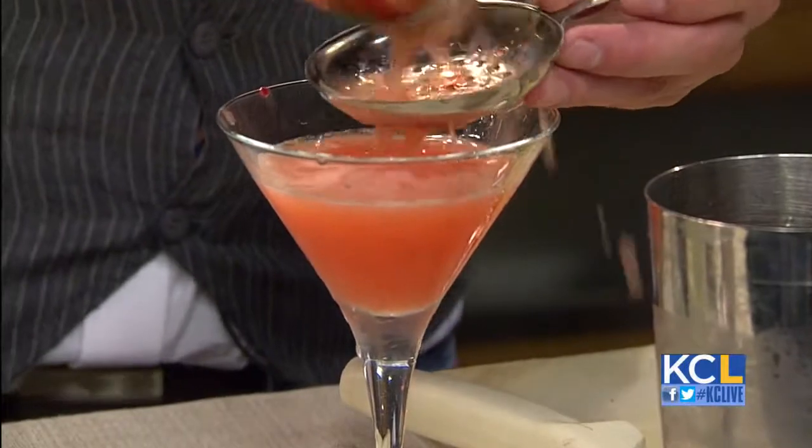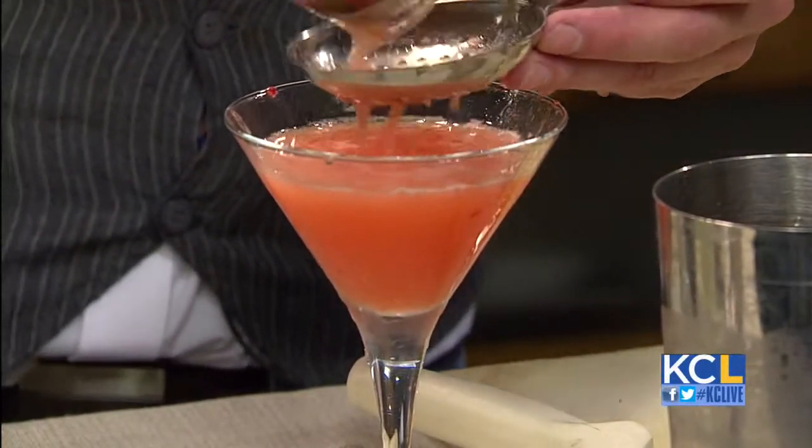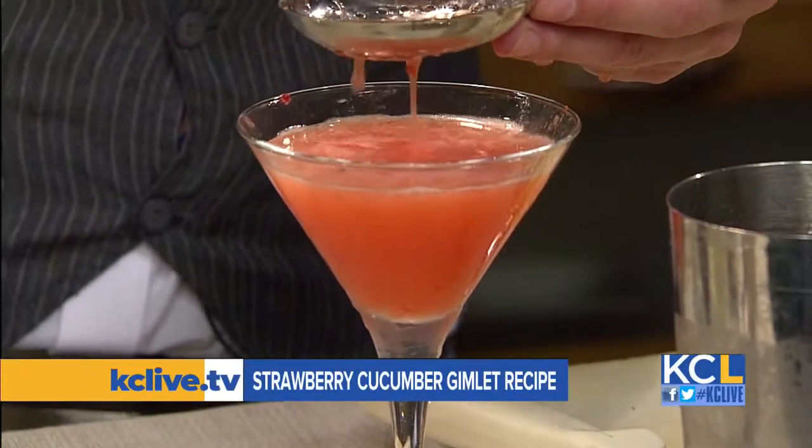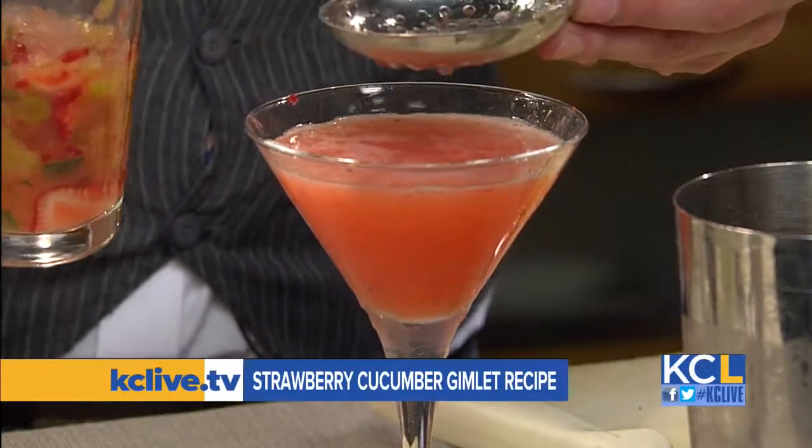If you guys want to tackle this drink to kick off your weekend, you can head to our website, KCYLive.tv, later today to find bartender Ben's recipe. I'm going to check it out — a little sloppy but fine. You're ready for me to try it and I'm ready to dig in. It's 5 o'clock somewhere in the world, isn't it, Ben? Whoo! All right, thank you, my friend. Thank you for making this. In the meantime, let's throw things over to Michelle. Cheers.